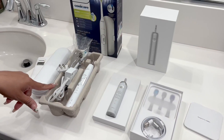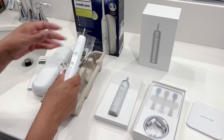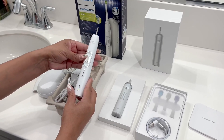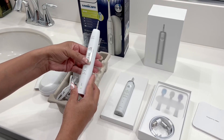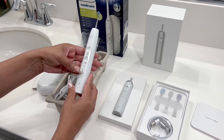Starting with the Philips Sonicare, this one is a single-action toothbrush — it just has single-action vibration. You can see it has a power button and different modes. When you're cycling through them, it'll go to Clean, White, and Gum Care.